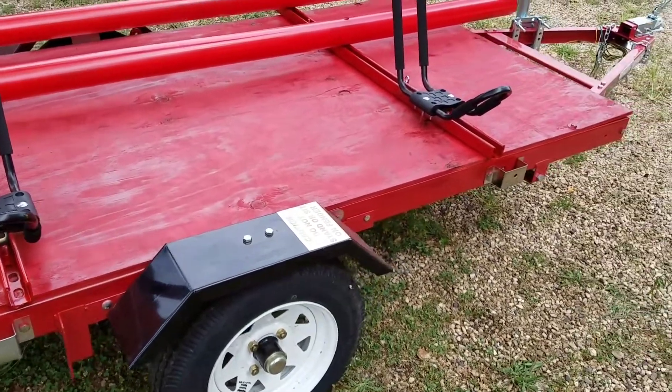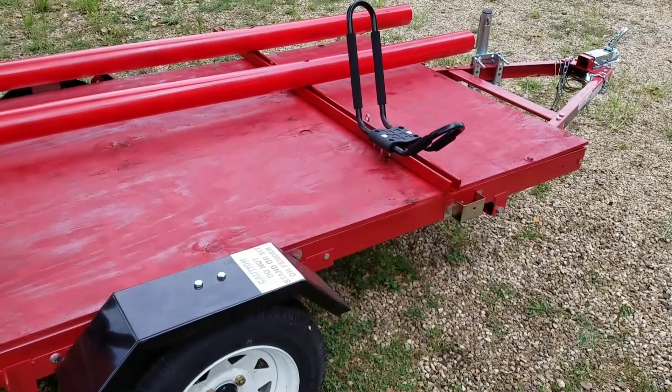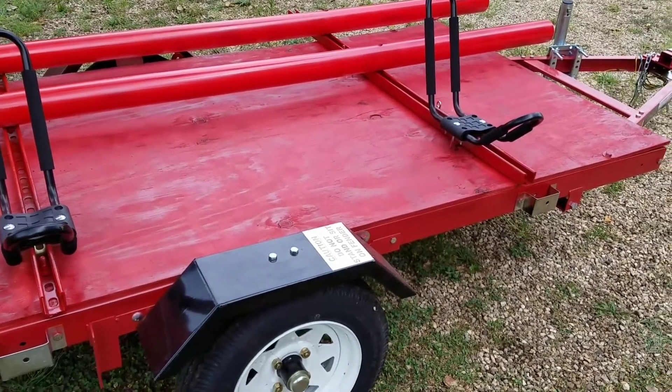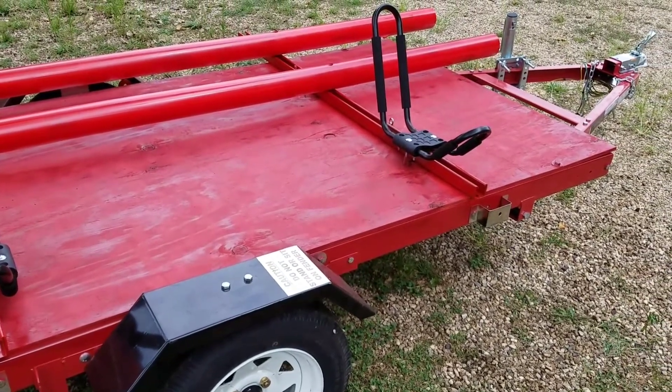It's a standard Harbor Freight 1,000-pound trailer kit. Instead of having it so it can fold, I bolted the two ends together permanently. Put a sheet of plywood on top and bolted that down to stiffen the whole thing up.